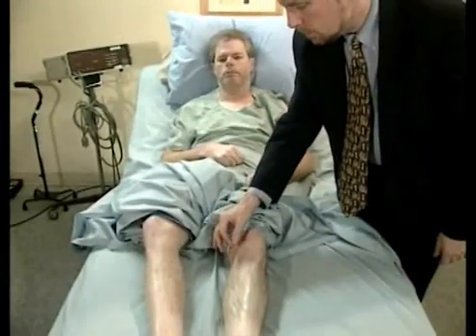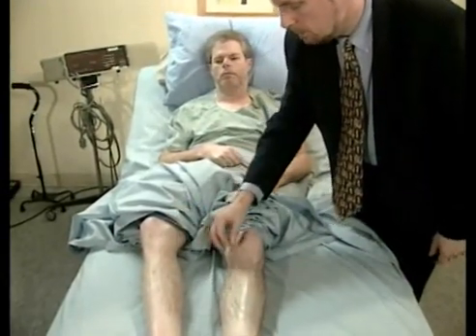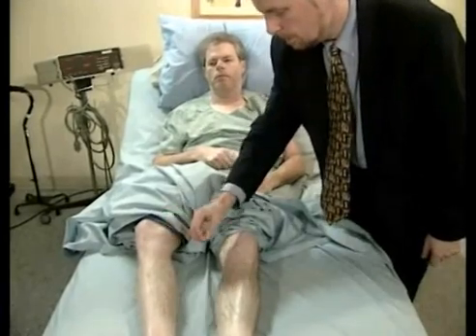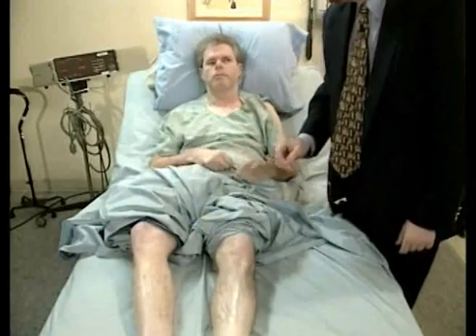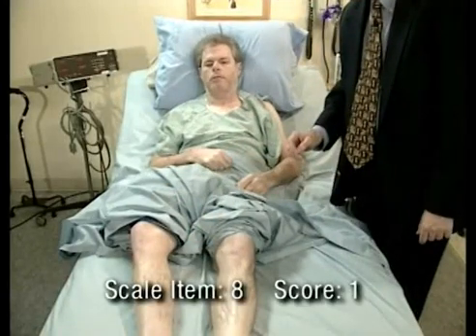Let's try your legs. Which one is sharper? Or are they the same? The right side is sharper. For scale item number eight, this patient scored a one.